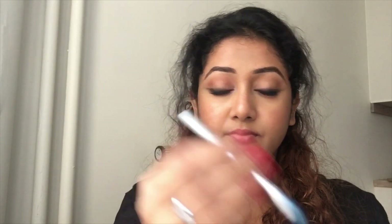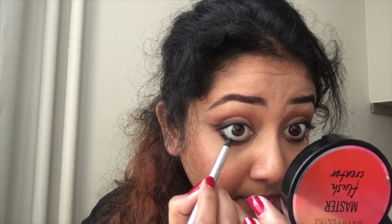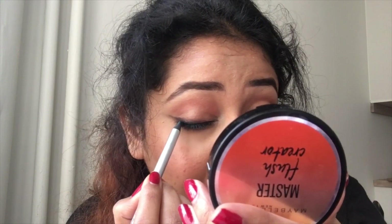Now I will be using this Color Bar pencil — the details will be in the description box. I'm applying it on the lower waterline and also on the upper lash line just to give a pop of color.